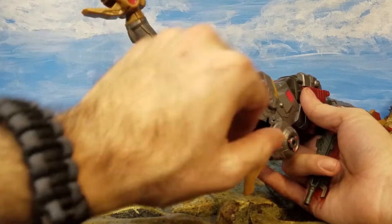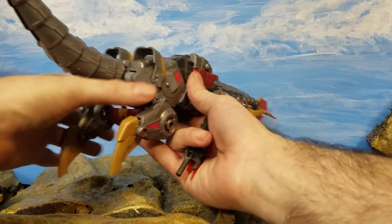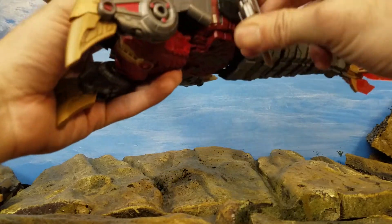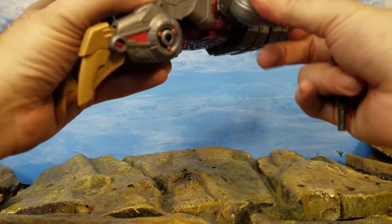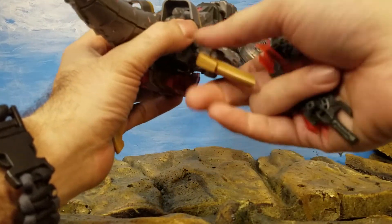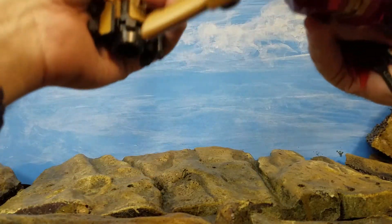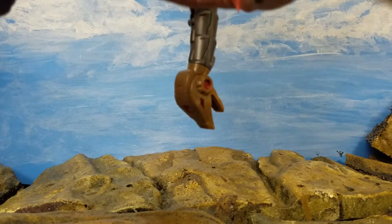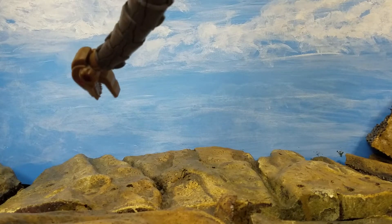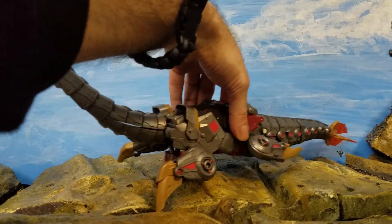The neck is articulated — you can go up and down with it — but there's no articulation at the base of the neck. There are some articulation points on the little fins; you can move them up and down all around. You could probably stick the blasters somewhere on there, but I couldn't figure out a place to mount them underneath. I'd like to play with it more to get a better idea of what can and can't be done.